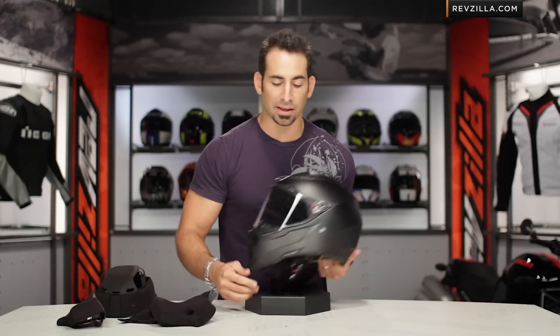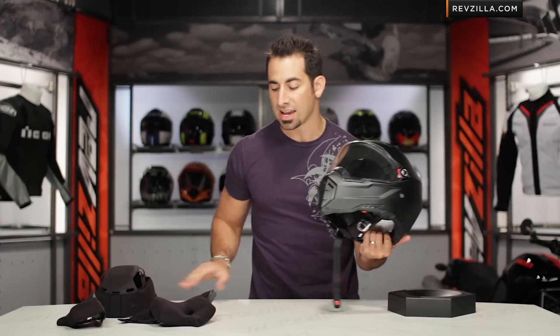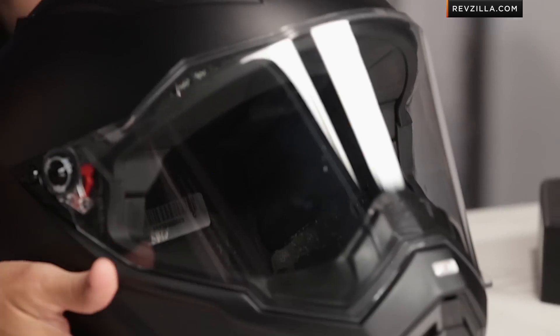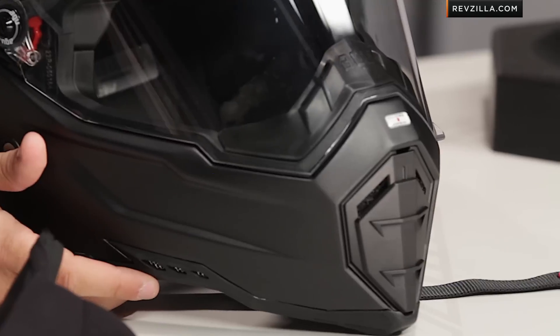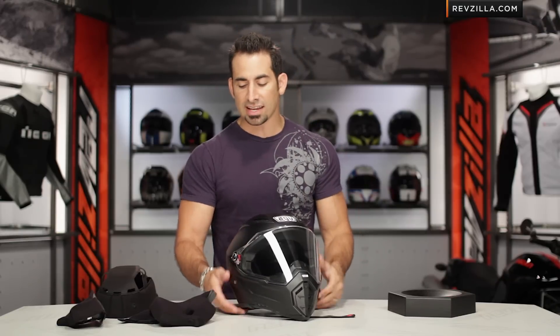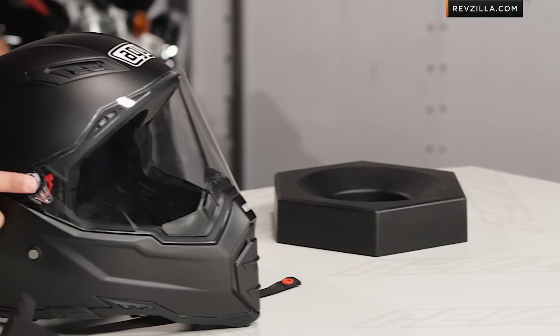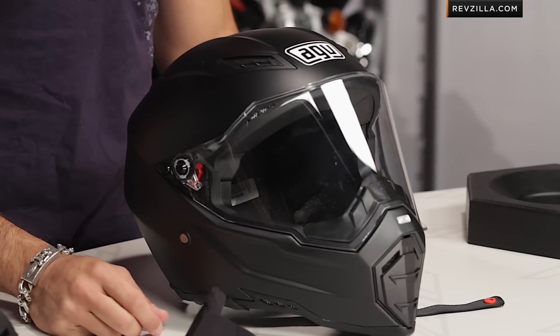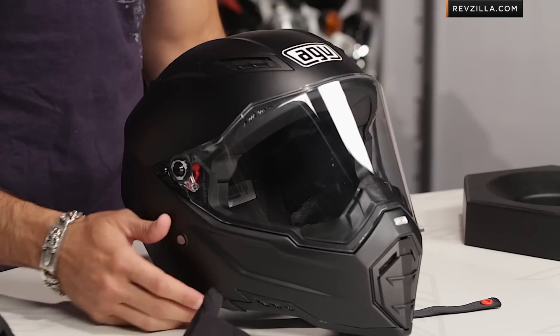If I had to nitpick anything — you're talking sub $400, insanely lightweight, very aggressive looking — but remember, it's not one of the most comm unit friendly helmets. It's just not. If you have a comm unit with bigger, thicker speakers, it's going to take you a little extra work to fit them, and it's a little bit of an extra step to change out your shield. But honestly, if you're buying this bad boy, you better be buying a dark smoke shield and just go from there.